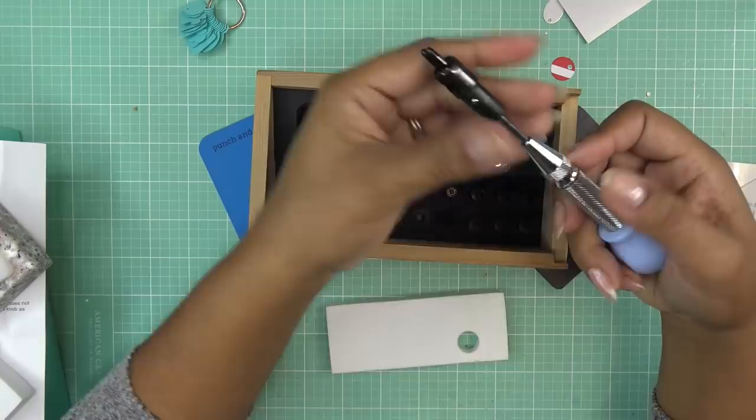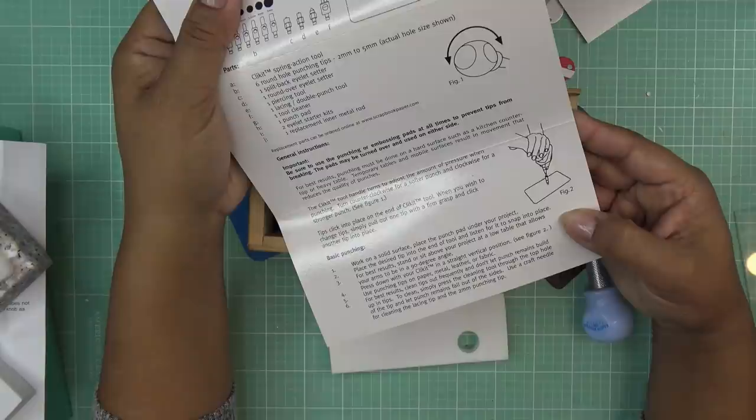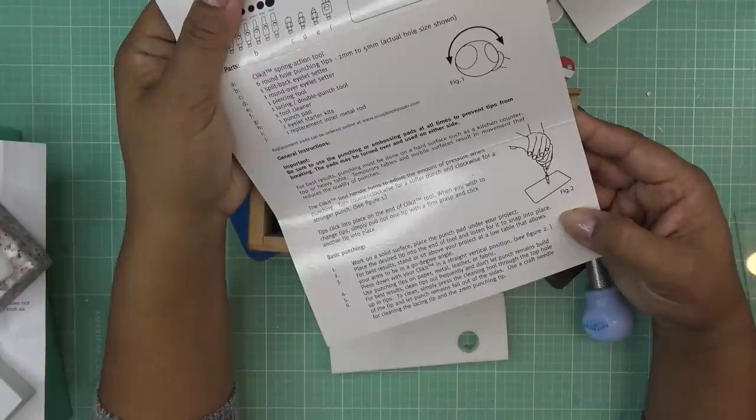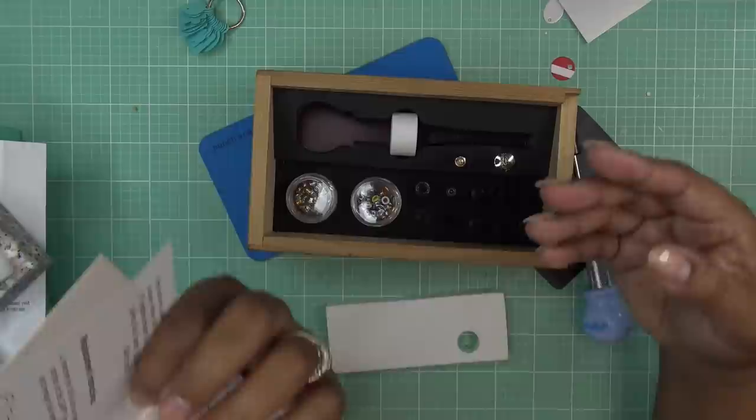I don't remember at all how to use this. Basic punching: working on a solid surface, place the punch pad under your project, place the desired tip into the end of the tool and listen for it to snap in place. For best results, stand or sit above your project at a low table that allows your arms to be at a 90-degree angle. Press down the Click It in a straight vertical position. Use punching tips on paper, metal, leather, or fabric. Clean out the tips frequently — use a craft needle for cleaning the lacing tip and the two millimeter punching tip.